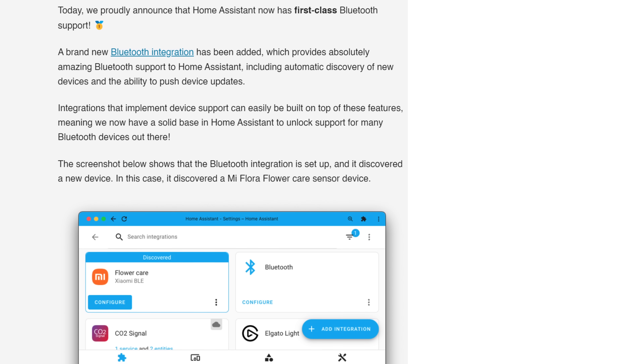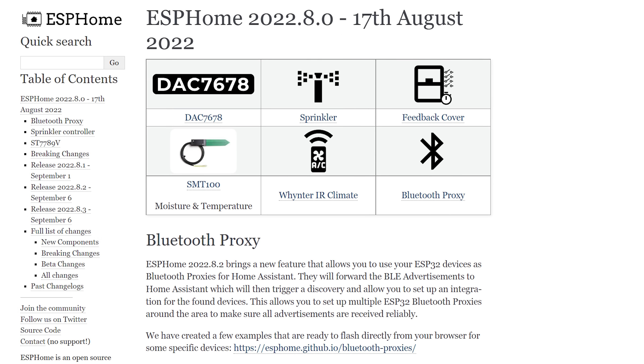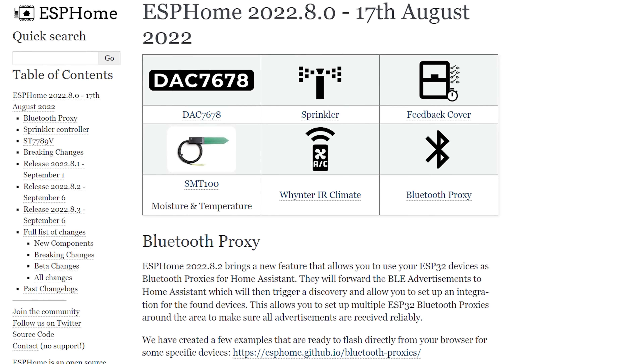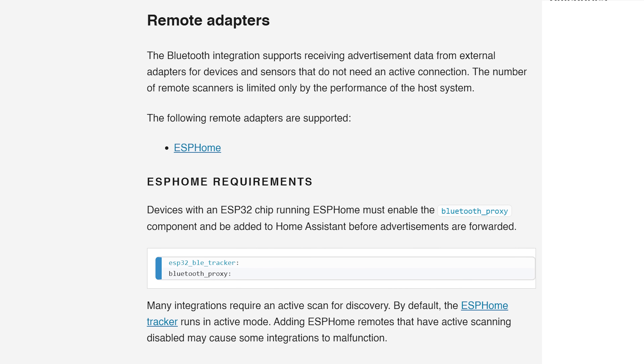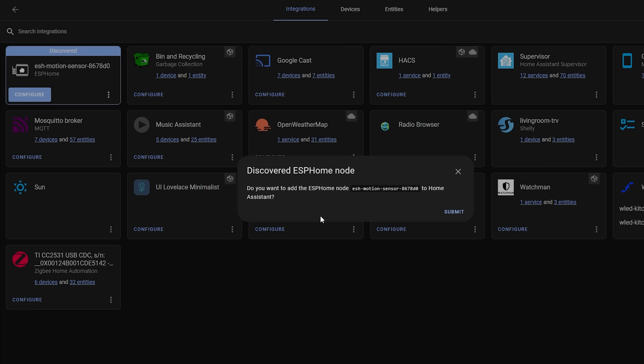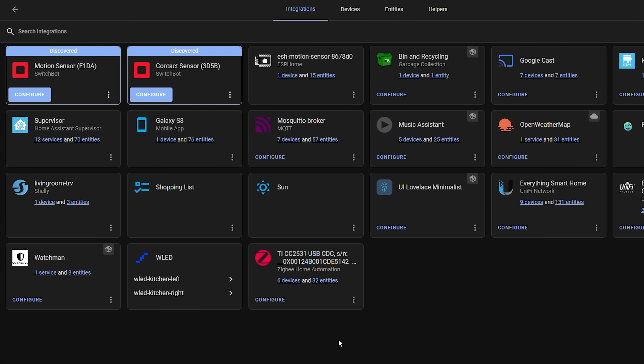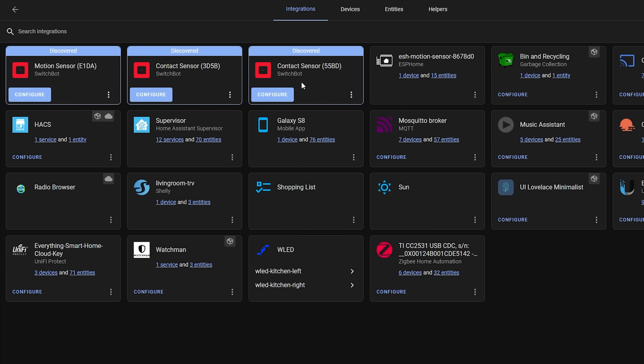Remember in the last release we saw a huge update to Bluetooth within Home Assistant? This release expands even further on that and adds one of my favorite new features: Bluetooth proxies. Bluetooth proxies work in combination with a new ESPHome update and essentially allow you to use your ESP32s already around your house to effectively extend the range of Home Assistant's main Bluetooth adapter, so devices that would otherwise be out of range can now communicate via those ESP32s.